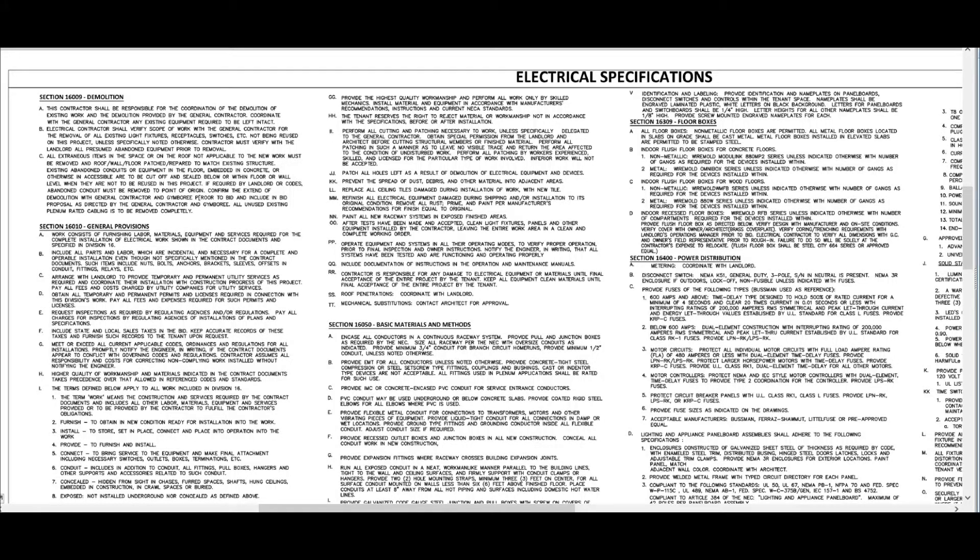In this video, I want to discuss and stress the importance of always reading the specifications on a job and also reading the plan notes. Here we see a page of electrical specifications, and I have to admit, this is pretty boring stuff. Some of these things are just boilerplates they throw on every estimate, but it's really, critically important to read these and understand them.